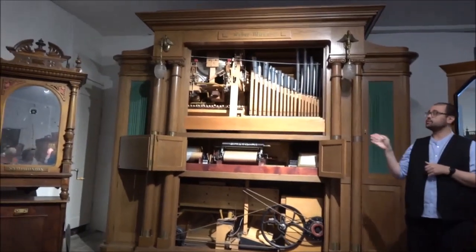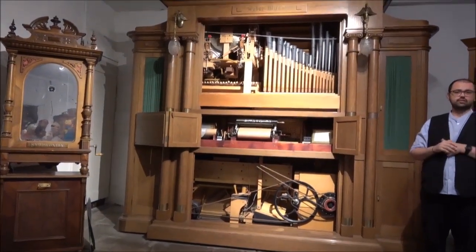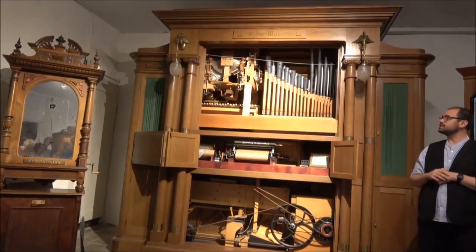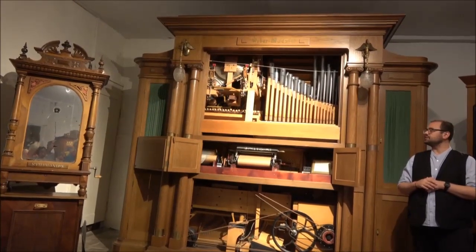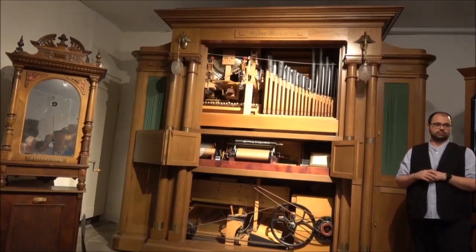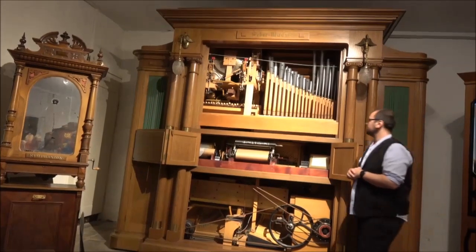Let us start with this instrument here — this is the Weber Maestro. It was constructed by the company Weber in Waldkirch in the Black Forest in Germany. It was designed as a concept orchestra for dance and jazz music, and for the company Weber it was important that this one should sound like a real-life orchestra.